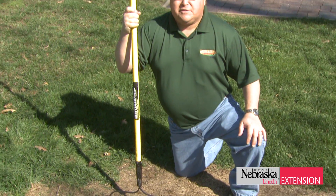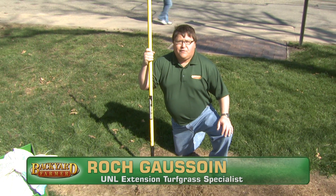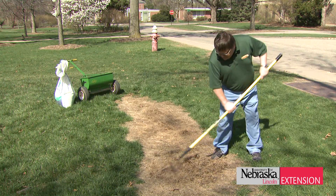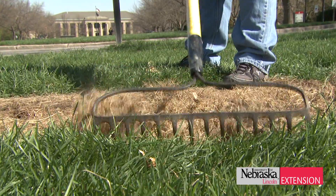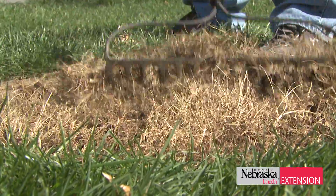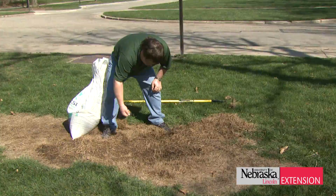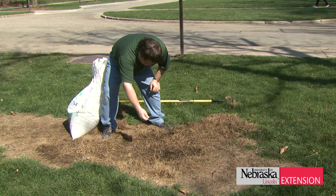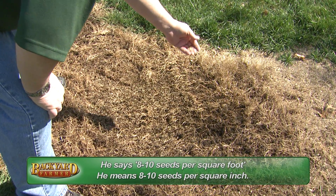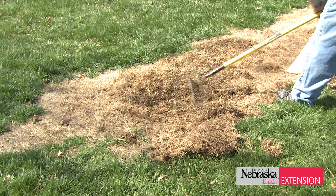Depending upon the extent of the damage, you can be very aggressive in large areas or less so on small areas. For smaller damaged areas, one of the first things you need to do is remove the debris of that dead or soon-to-be-dead turf. Use a rake and lightly rake the area to get as much debris off as possible. With a stiff-tined rake, you can also create small perforations to receive that seed. Then simply spread the seed by hand, distributing it as evenly as possible — you want about eight to ten seeds per square foot.